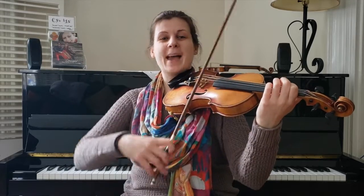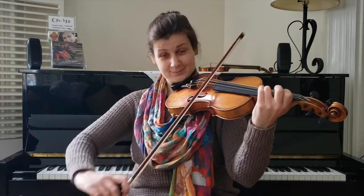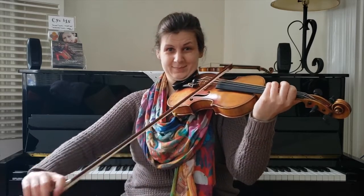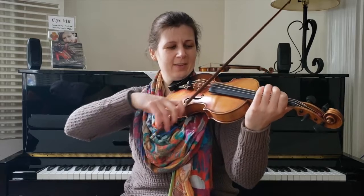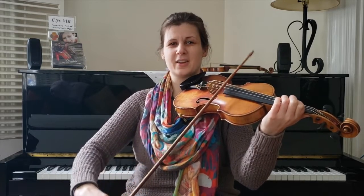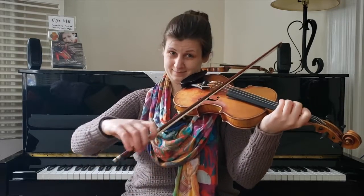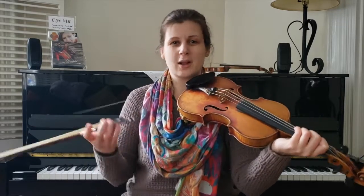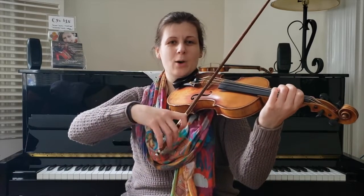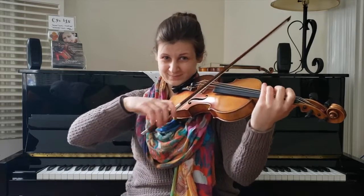Good. So now part one is going to come back — it's a little variation this time. So it's still up the scale, but when you get here, rather than just staying on the B, give it a little skip on the top.